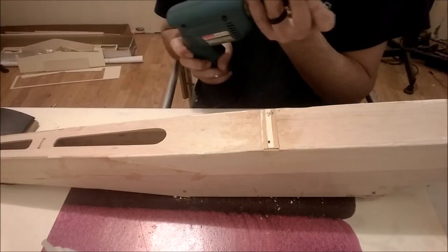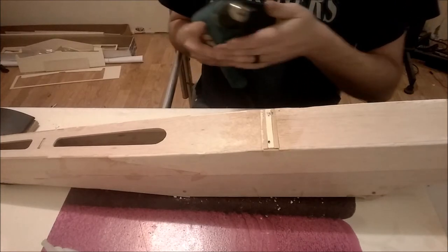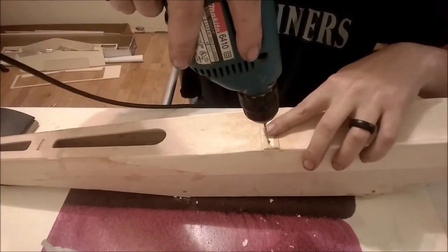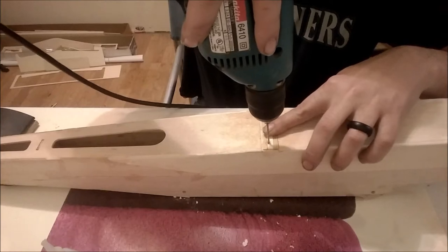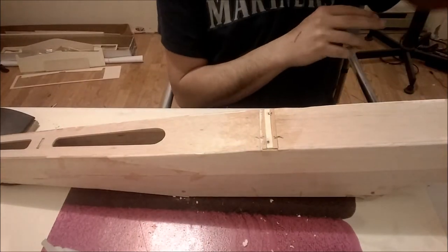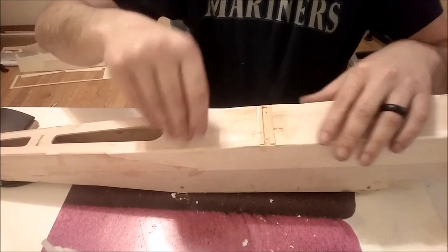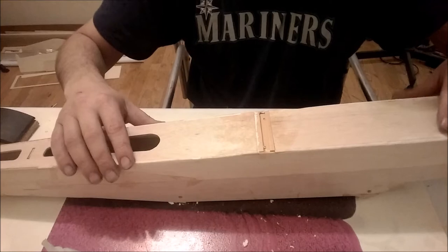These are some really good drill bits. I'm partially using a friction chuck as well. There are our pilot holes for our landing gear wires.